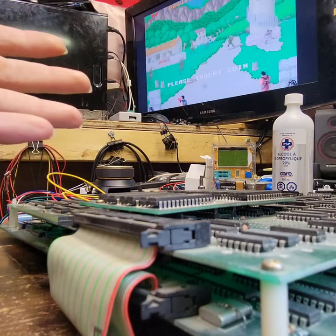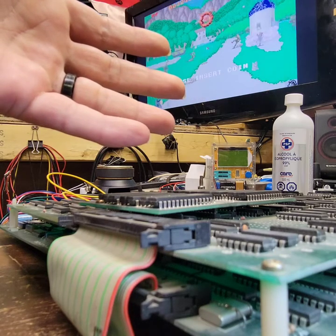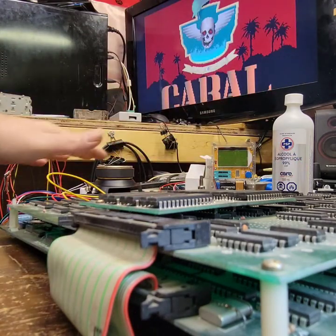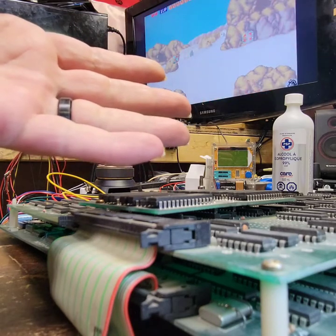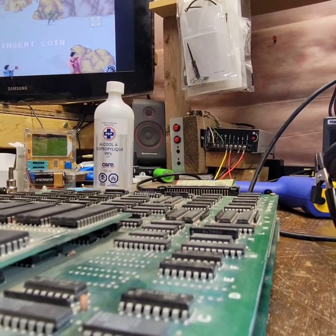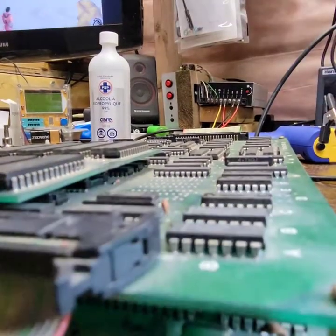Just think about NBA Jam — the massive harness that is required for it. Or Mortal Kombat, or Mortal Kombat 2, with the extra sound harness and extra sound board and how big the board is to begin with. This power supply right here is out of a Midway cab — out of an NBA Jam. So I know that it's more than enough.